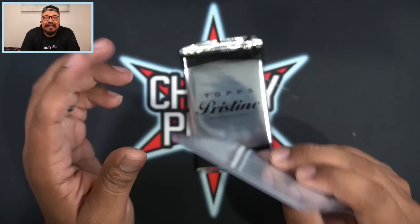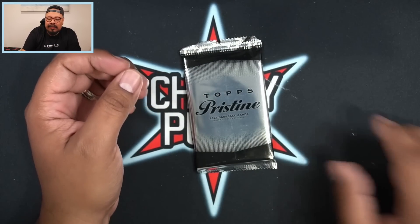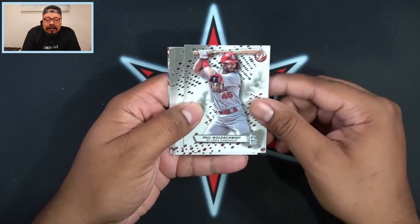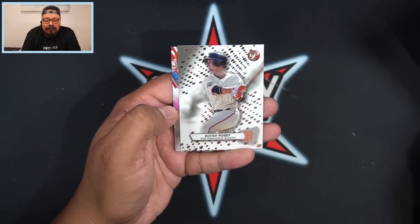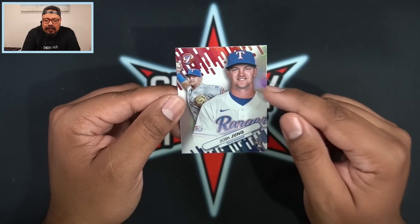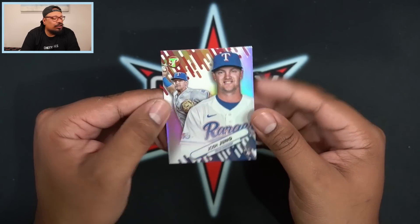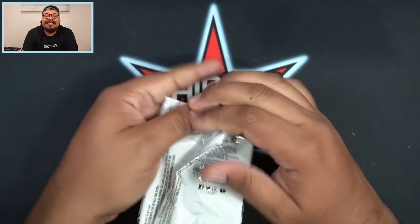These cards are 100-point top loaders, so if you're buying this product make sure to get 100-point top loaders. I also use 35-point top loaders for the base cards. We got Paul Goldschmidt, Alec Thomas, Michael Harris on the rookie — not too shabby. Then this one is going to be just a regular refractor of Josh Jung for the Texas Rangers, who is playing phenomenal. We'll gladly take a Josh Jung rookie card.